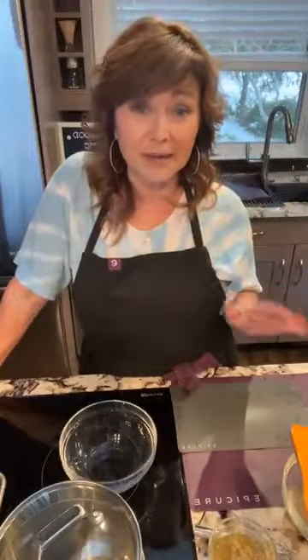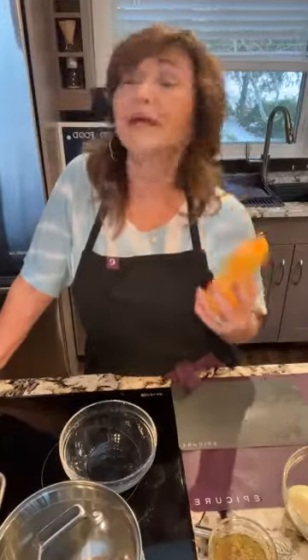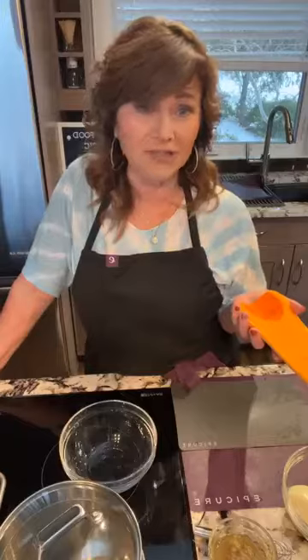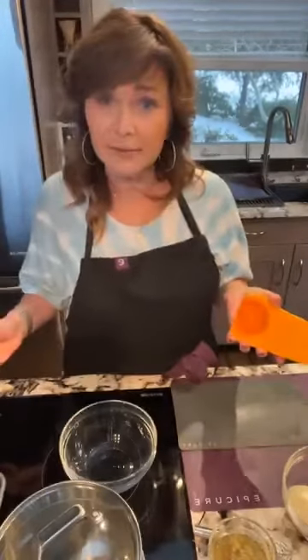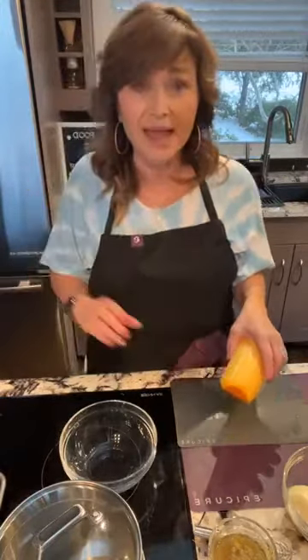The soup today is a butternut squash. I'm sure you've been going to the grocery store and getting sticker shock — it's so expensive these days. But by purchasing the right ingredients and buying things on sale, cooking from home can save you a ton of money. Butternut squash and other squashes are really shelf stable — good for about three to six months if you keep them in a cooler place, not the fridge. They're very economical.